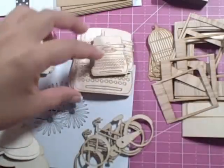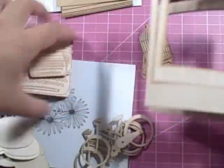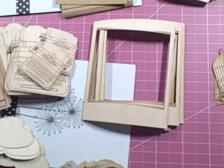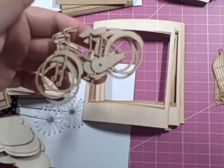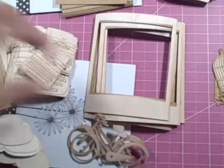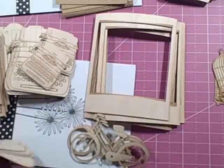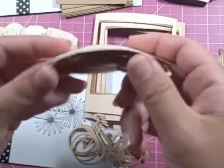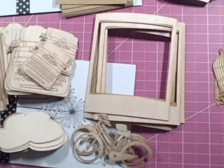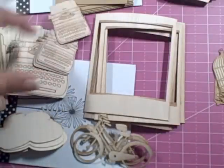Let me show you — see the Polaroid pieces? And then the more intricate the cutting, or the laser cutting, I think the more it starts to curl. Look, see here — this is a good one of the clouds — see how it's starting to curl?